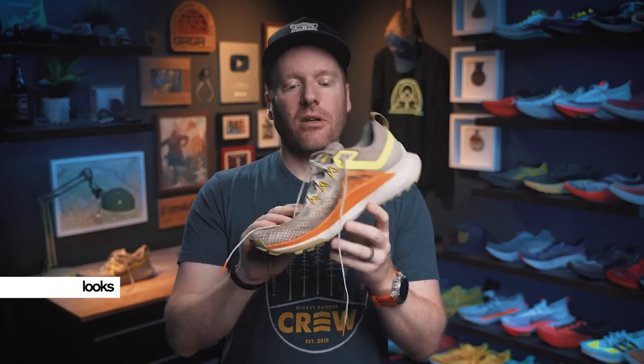And finally, looks — already talked about it, it's one of my dislikes. I think it's just a little boring. It's got some cool orange, some bright yellow, kind of an olive green, and then gray. It's fine, just not very bold. I know Nike can do better and I do expect another color version of the shoe to come out that is better, because they always come out with different color versions. But right now, looks are meh.